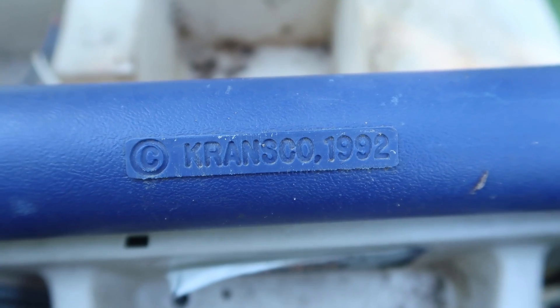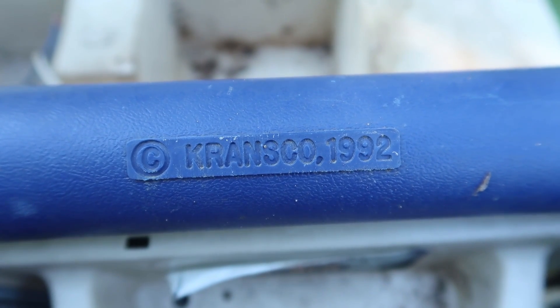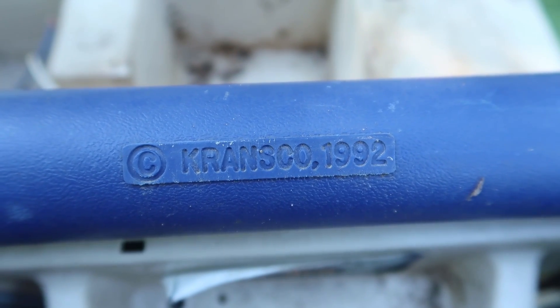Holy crap, look at that — it's from 1992. That's a year older than me. I wasn't expecting it to be that old.